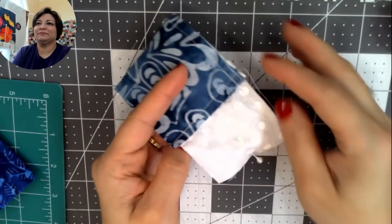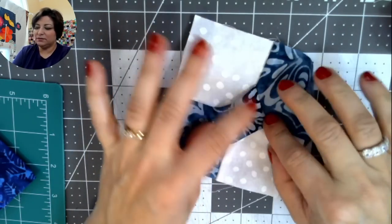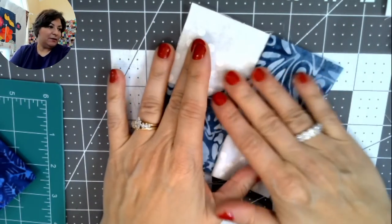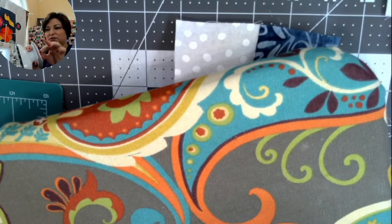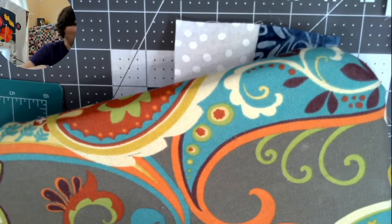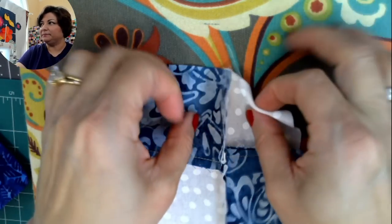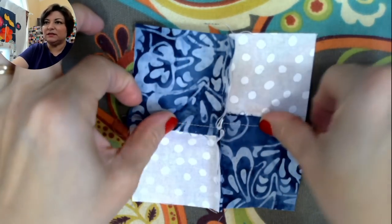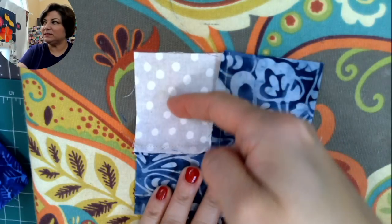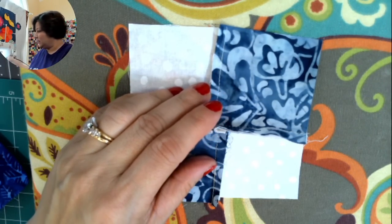When you take that last pin out, you should have a cute little dimensional bow tie block ready to press. Now, for pressing: give it a little tug and finger crease it on both sides to help the seams lay flat. One seam goes up and the other goes down to reduce bulk in the middle.